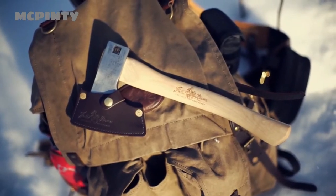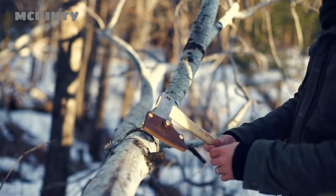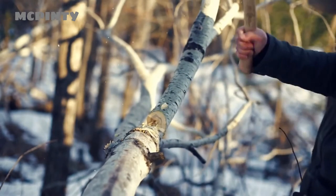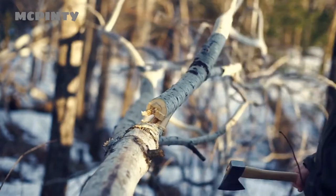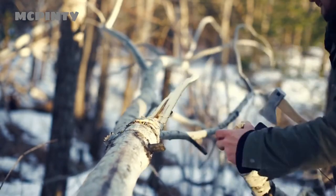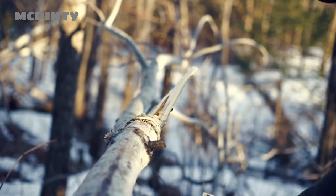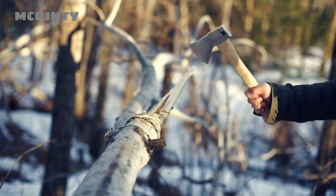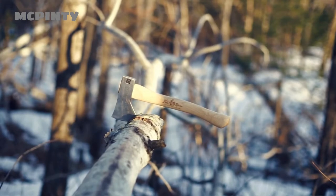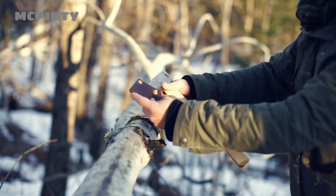Today we're going to be looking at the Frost River Hudson Bay Northwoods Hatchet. It is made 100% from steel to wood in the USA by the good folks at the Council Tool Company. They've been crafting quality tools since 1886, so they know what they're doing. The Hudson Bay Northwoods Hatchet offers a winning combination of portability and usability. Despite its small size and weight, the Hudson Bay Northwoods offers a wealth of cutting power, at 14 inches long with a total weight of 1.65 pounds with the included Frost River Boreal sheath.